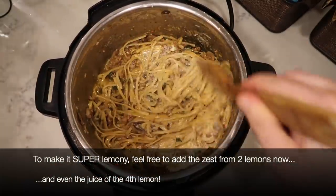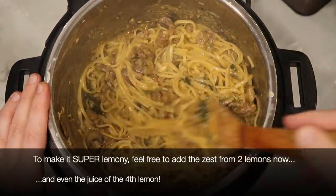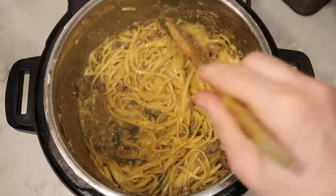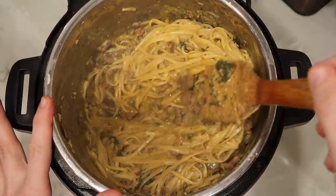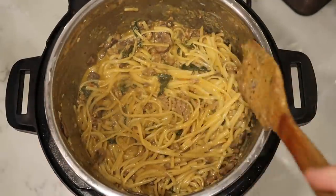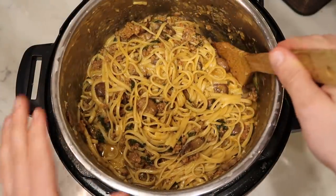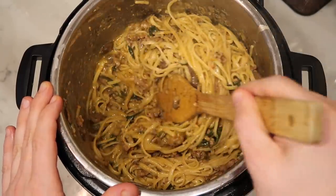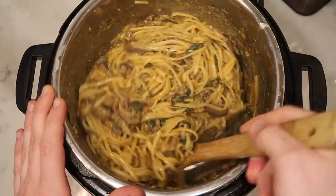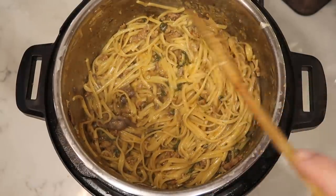Now add a quarter cup of heavy cream or half-and-half — pour it over and stir it up in the pot. It's looking really gorgeous. Let this sit for literally about three minutes to let everything marry together. Any excess liquid will continue thickening and absorbing into the pasta. After three minutes of resting, look at this — it's not watery at all. It's become an unbelievable sauce as everything has combined, and now it is time to serve.